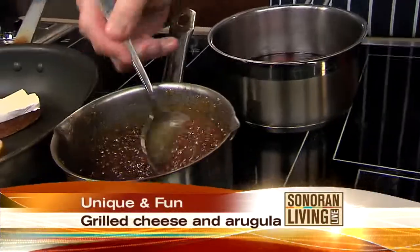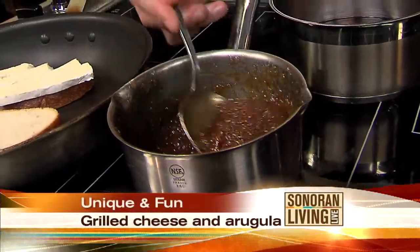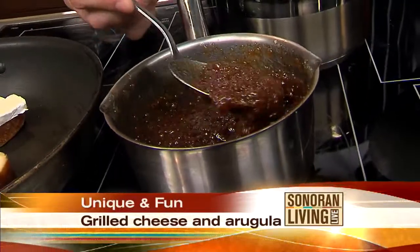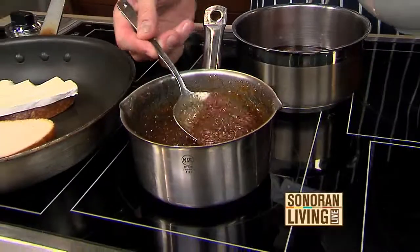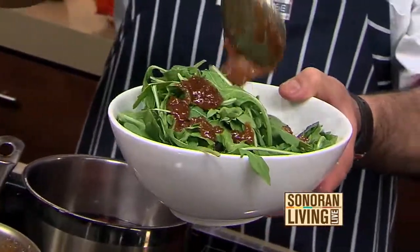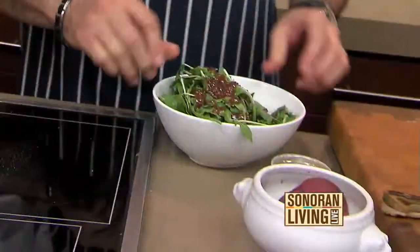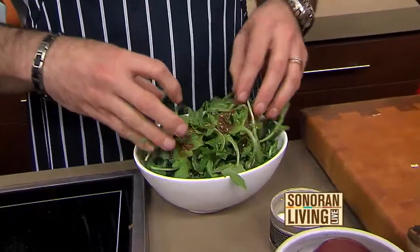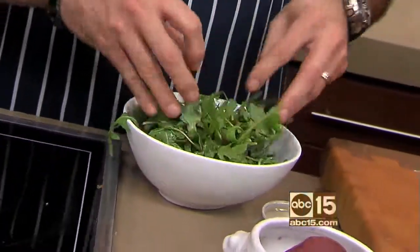And we're going to take a little bit of our bacon jam that's just at room temperature. This is the jam we made earlier — it cooled and we processed it in the food processor, so you have a really nice almost jelly or jam consistency. You're just going to ladle or drizzle a little bit over the greens. You want to make sure it's at room temperature — if the jam is hot, it's going to really just wilt the greens. You really just want a nice light little coating. Get your hands in there — you've got to get your hands in.